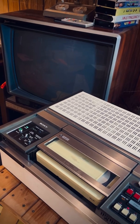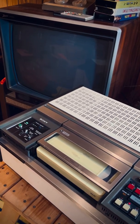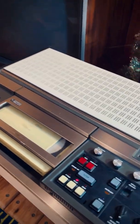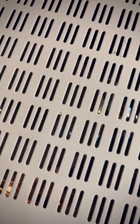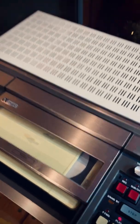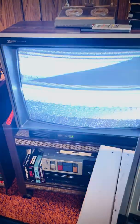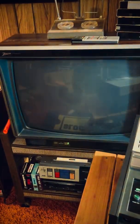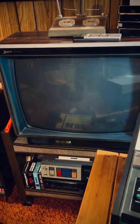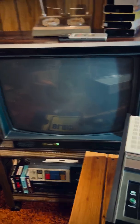Let's see if anything comes up on the screen — it might take a bit. Nothing is coming up yet. Let me make sure I'm on the right channel — channel 3 should be right. Maybe it's just a blank tape, maybe there's nothing on it.